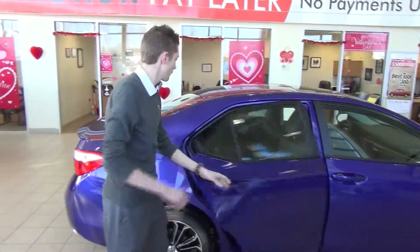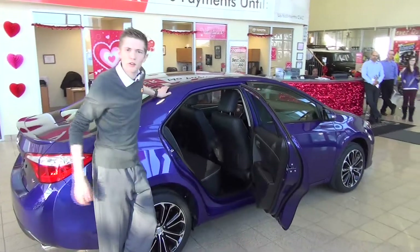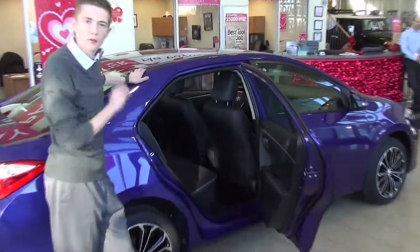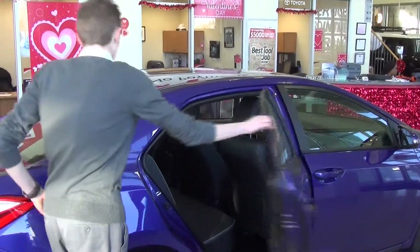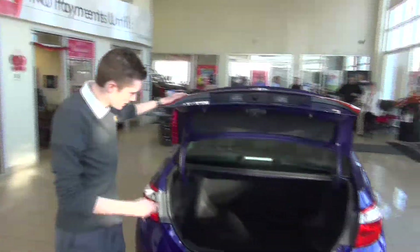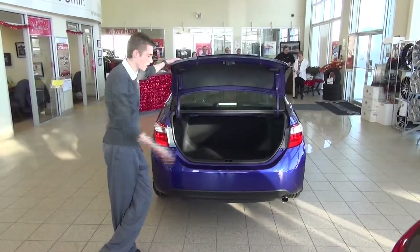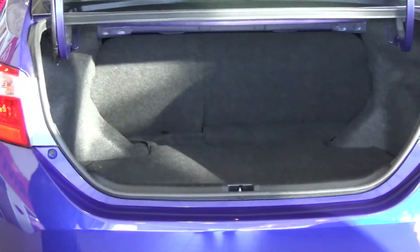Coming around to the back, you get the 60-40 split in the back. So if you need to put a piece of plywood or hockey sticks or whatever you need, you can fold down the back seats and slide them right in with no problem at all. Coming to the trunk of the vehicle, you've got a big trunk and you can also fold down the seats, so you can just slide things right in from the back. Big trunk for a little car, which is very, very good.